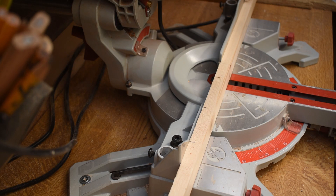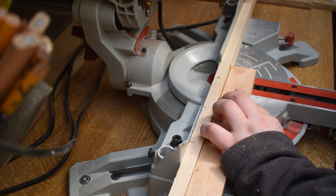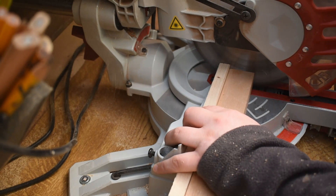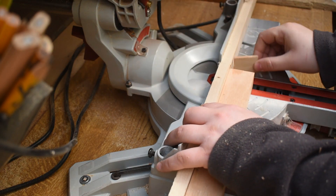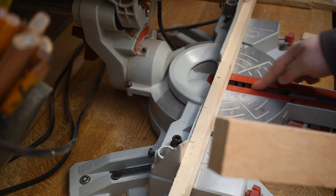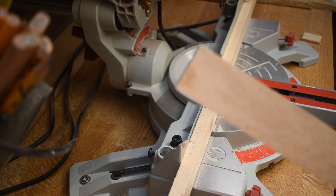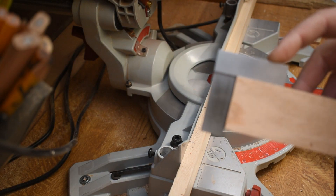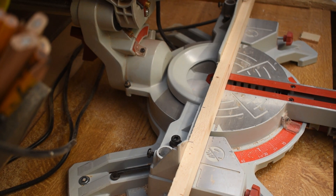I'll demonstrate a cut on the saw. I've got a piece of digbow here, which is a hardwood, and I'll just cut it. It cuts through really easily with no problems. There's a little bit of tear-out on the back, but there is quite a big gap — I do need to make a zero-clearance insert. This is also the original blade from ten months ago. But it's perfectly square, and the cut is fantastic with very little chip-out.